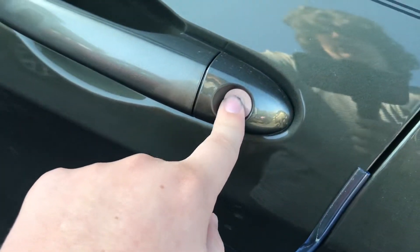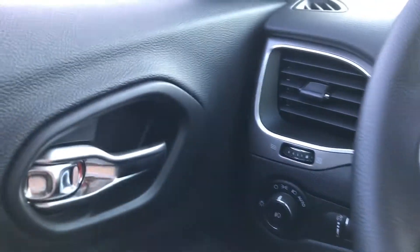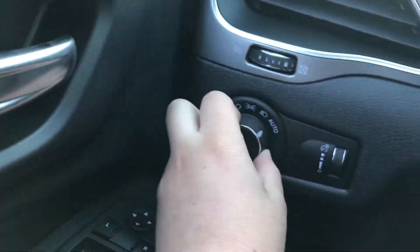In case you get locked out or your battery dies, just put your key in that slot there to access the vehicle manually. Also, let's go ahead and cut off the fog lights — you do have automatic headlights, I'm not sure if I mentioned that.